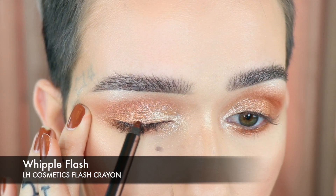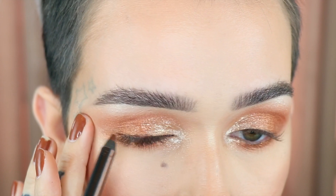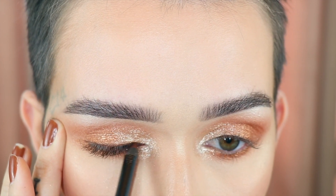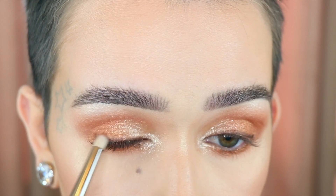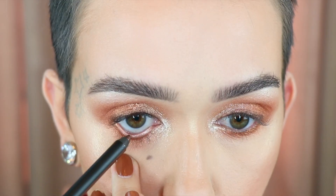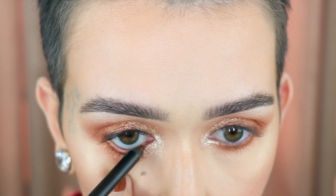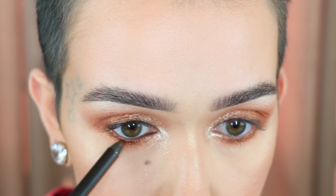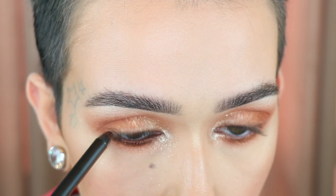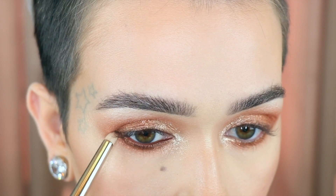I'm also going to take a hint of that and pop it on the inner corner. I'm taking her crayon in Whipple Flash, and I'm running this along the top lashes. I'm going to blend that out a bit with my MAC 219. Same pencil, I'm going to put it in my inner rim. And I'm also going to blend a little bit of this underneath my lower lash line. 219 to blend that out, and then I'm going to put on mascara and lashes.